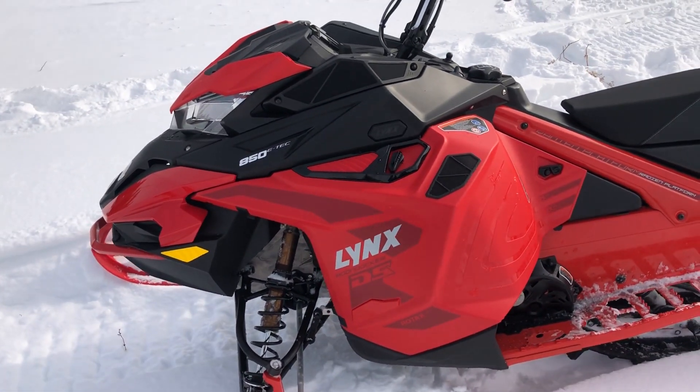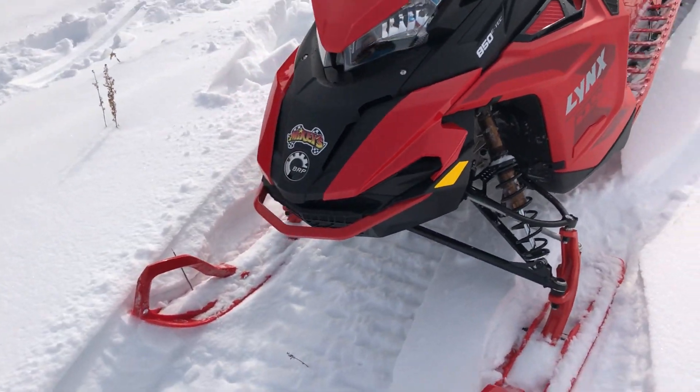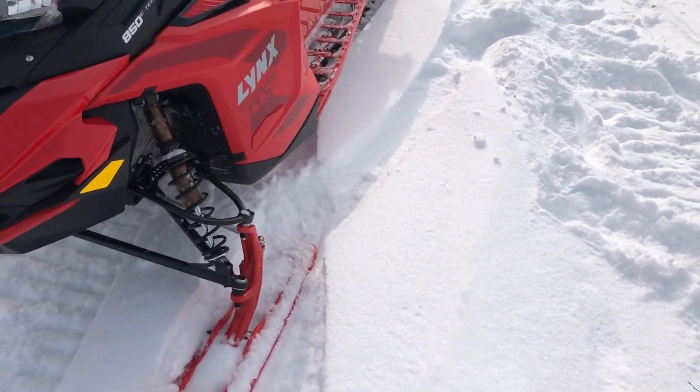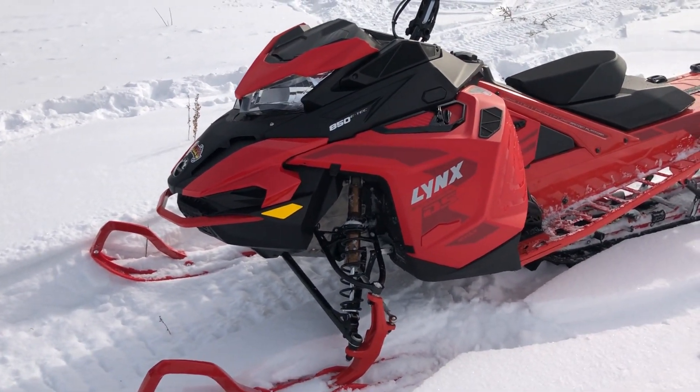I just have no words for it. The DS Plus run skis have amazing flotation. I'd say a better comparison would be almost a CNA, but a very, very good setup.